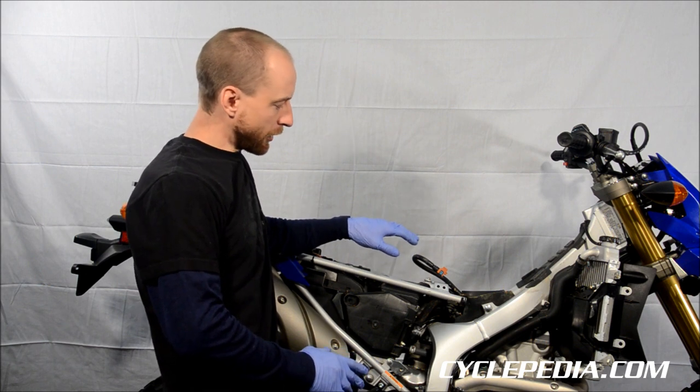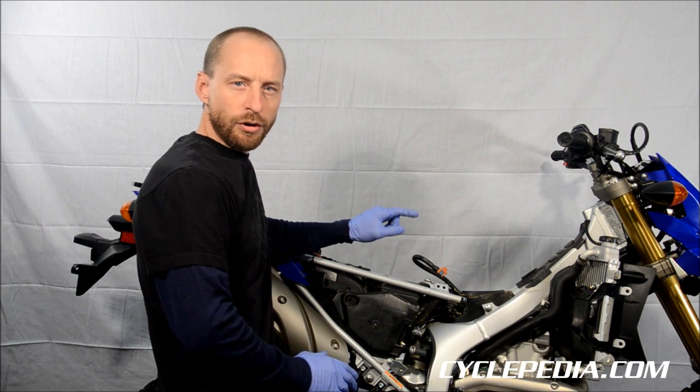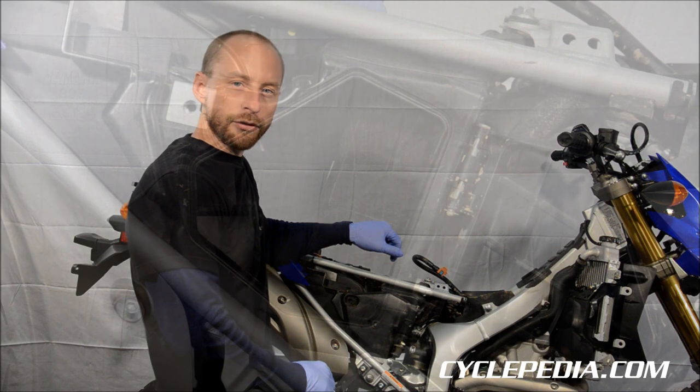Now you would think that this bike is ready to ride right off the showroom floor, but you will want to check your air filter before you put those first few hundred miles on your nice new bike.